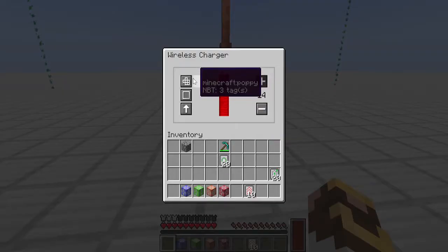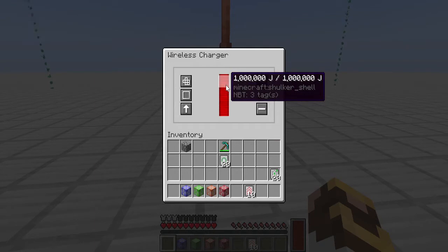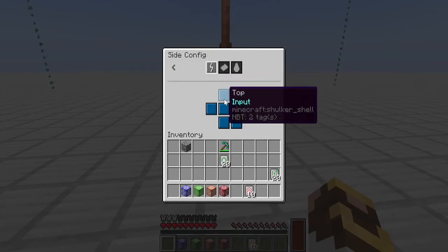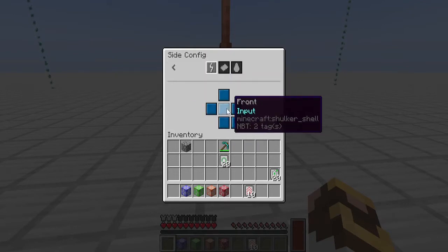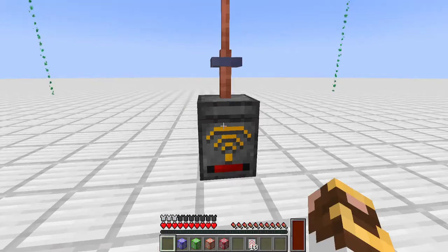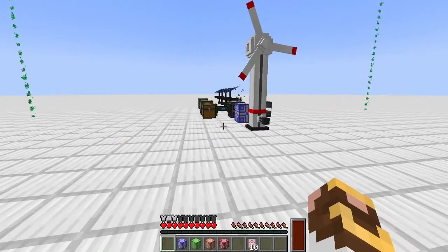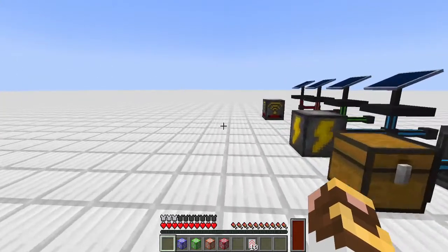The wireless charger, once fully charged, can be picked up and taken anywhere. If you upgrade it to the maximum storage of 10 million joules, during creative building you might get three to five minutes of flight time depending on usage. You can also configure power input from any side, and the lightning receptor connects right on top — no cables needed.